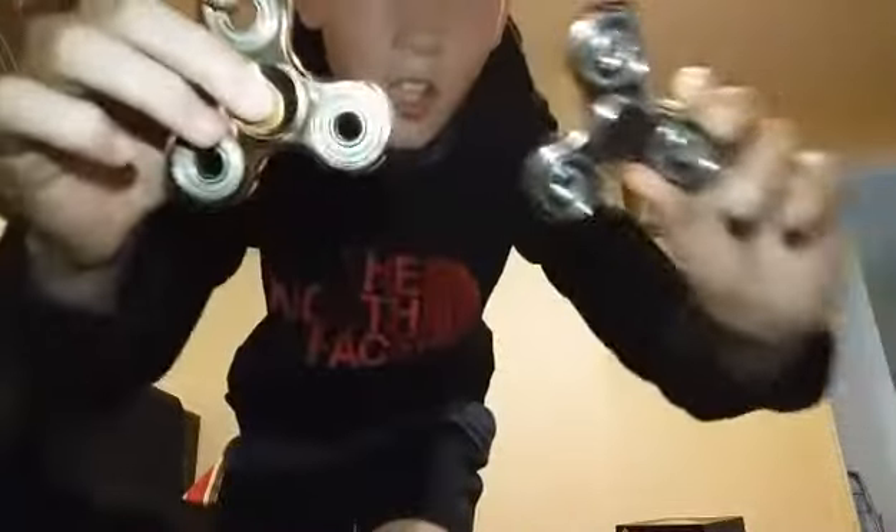Or you can win this red one, this blue one, or this golden one — which looks a lot like the silver one actually. Anyway, let's get into the football unboxing.